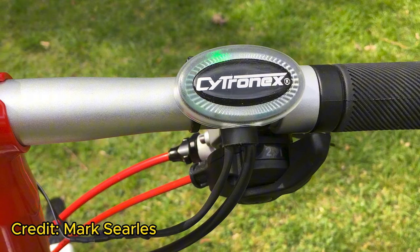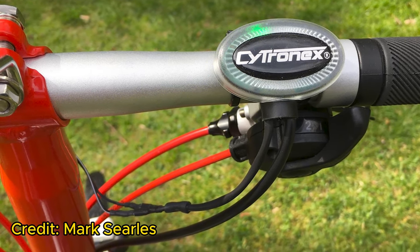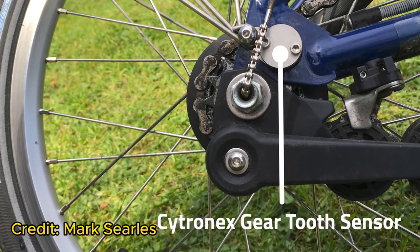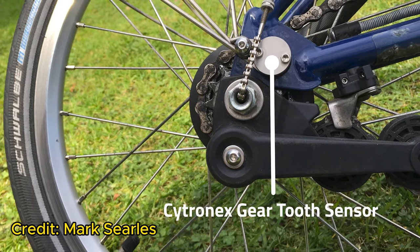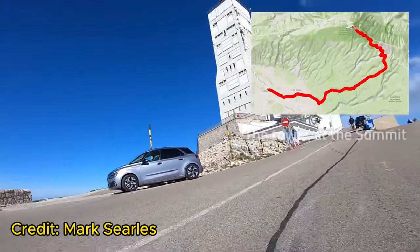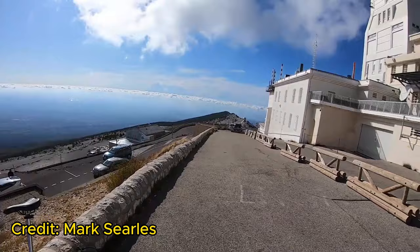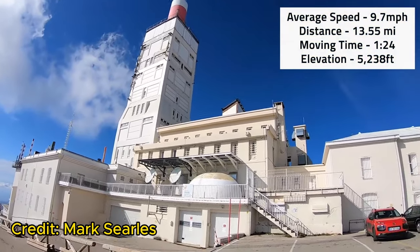Three: Handlebar Mounted Controller — the controller mounted on the Brompton's handlebar is designed to be simple and minimalist. Four: Motion or Speed Sensor — unlike ARCC, Citronex Kits utilize a motion or speed sensor installed in the rear wheel area of the Brompton. This kit features a sleek and minimalist design. Its performance is highly regarded, and has even been tested on one of London's famous steep routes by its owner. A link to a detailed video is provided in the description below.